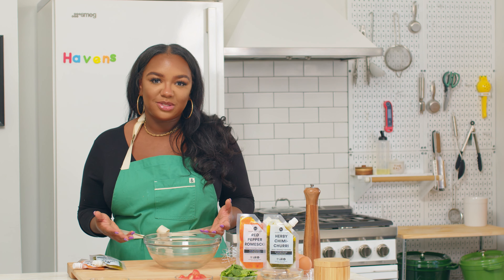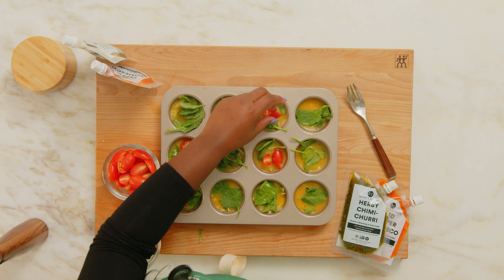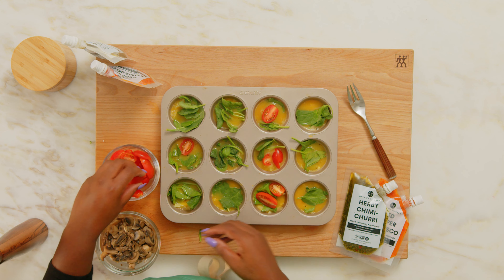Every egg muffin is going to be topped with your own assortment of veggies. So if you have leftover vegetables you'd like to use up — some broccoli, some asparagus you cooked last night for dinner — you could just go ahead and chop it up into small pieces and add that right into your egg muffin mix. All right, let's get cracking.